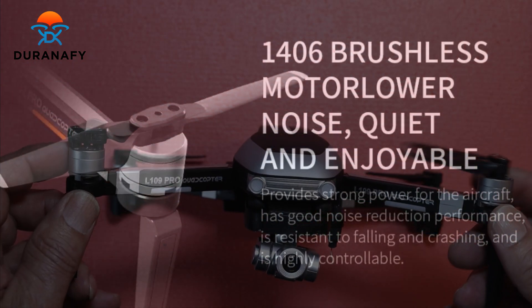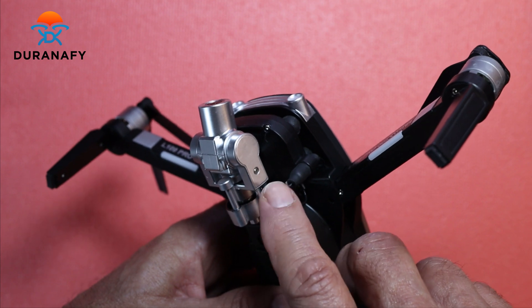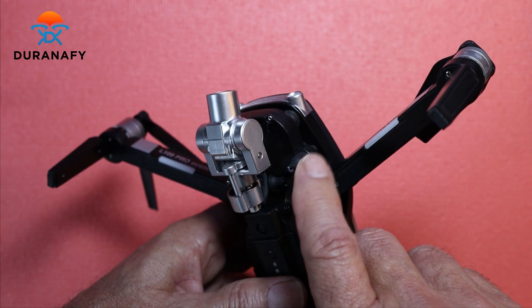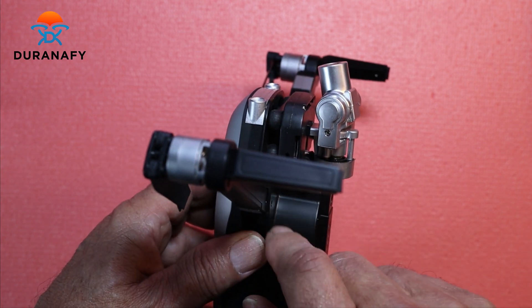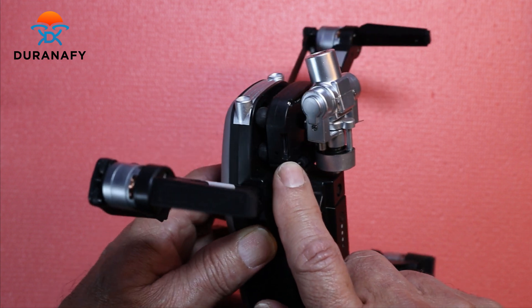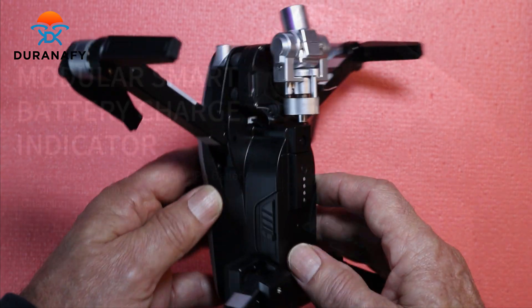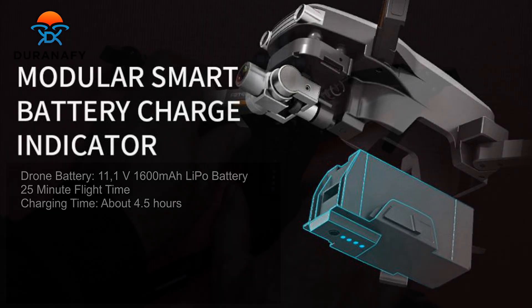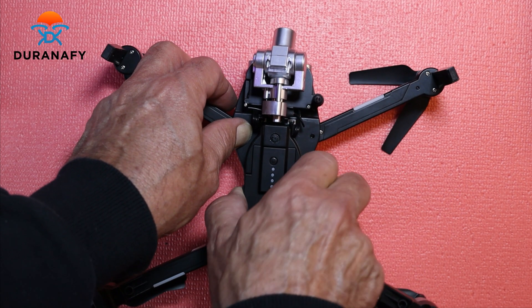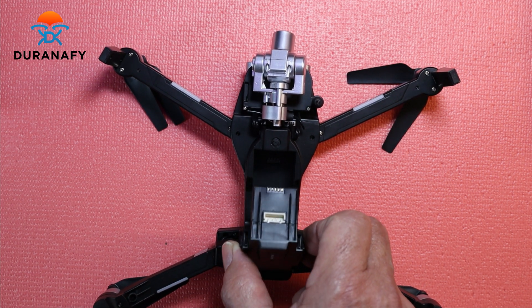It's got brushless motors and a little antenna right here. Right here is where you insert your microSD card. And here's the battery. To take off the battery, you pull these two tabs here and you rotate up — it kind of hinges on the back, as you can see.